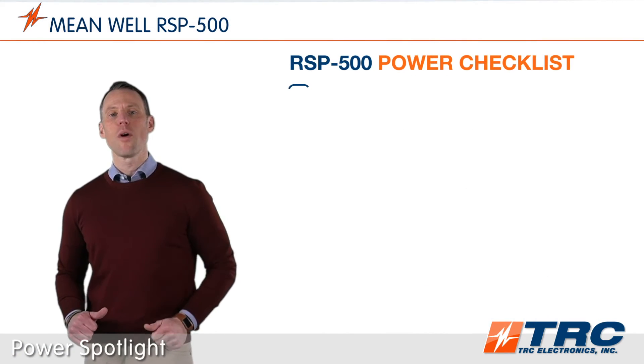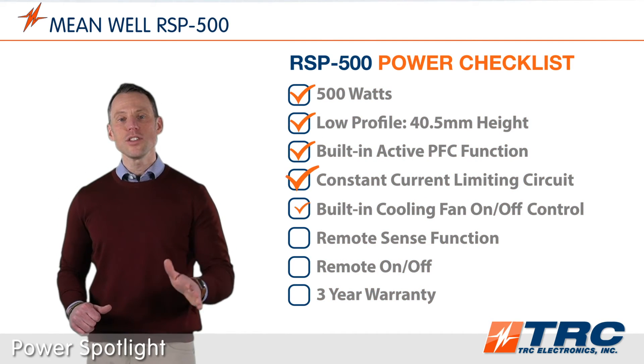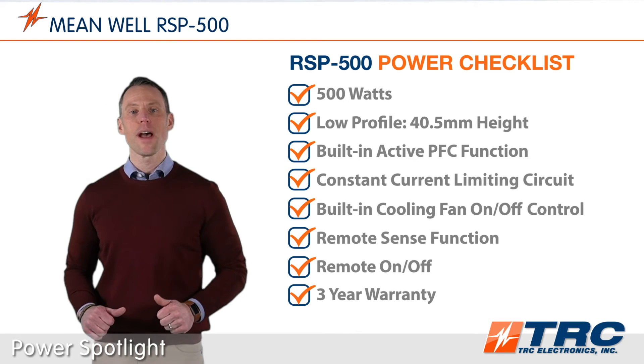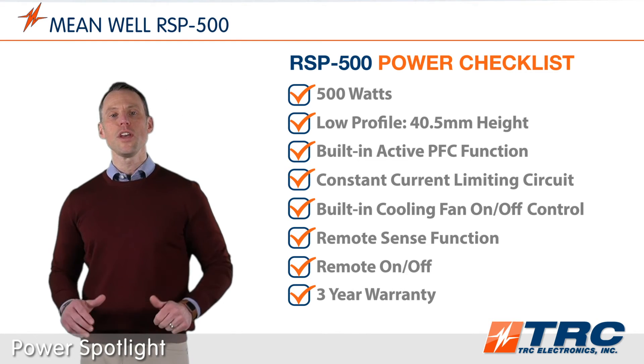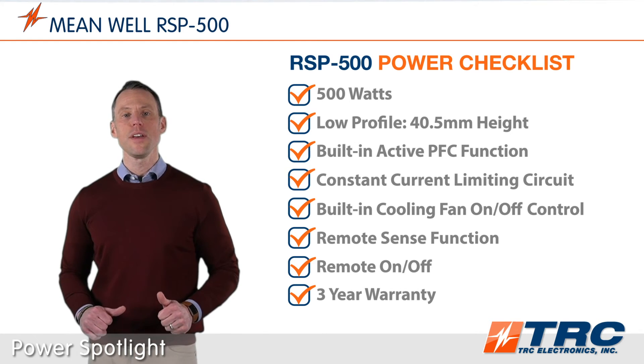These 500 watt power supplies are in stock and ready to ship to you from TRC today. Is this the right 500 watt power supply for your application? Let's review the RSP500 power checklist which summarizes the key features and functions.